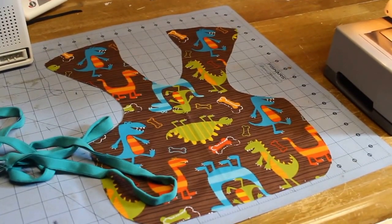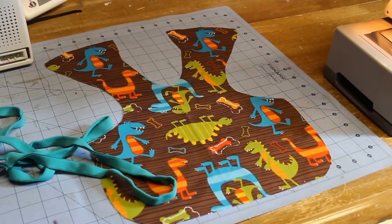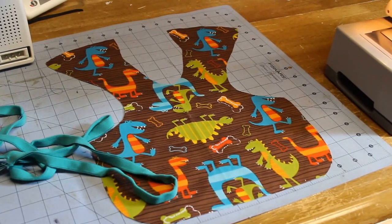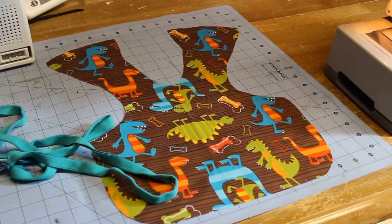Hello everyone. Today we're going to make a Bapron, which is pretty much a bib slash apron. I've already cut out my material, which I make out of PUL — P-U-L as some people call it — just so it's easy to wipe down and clean up.